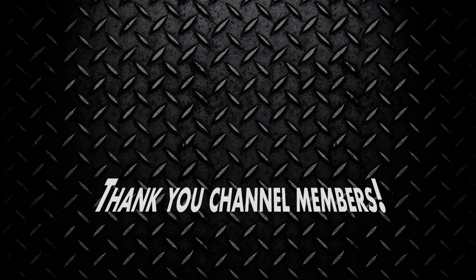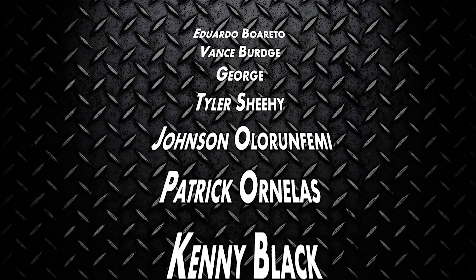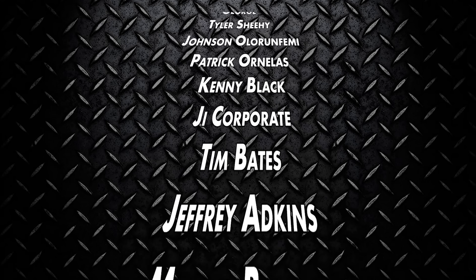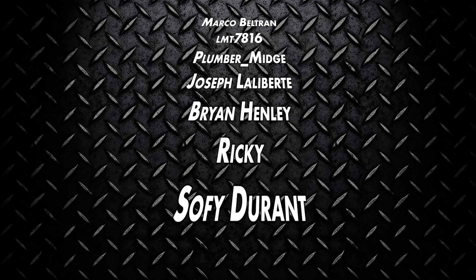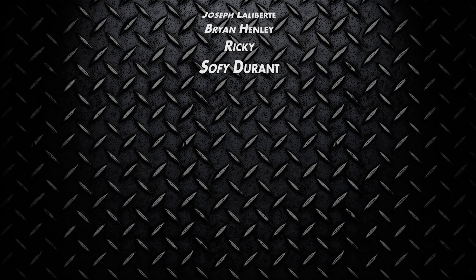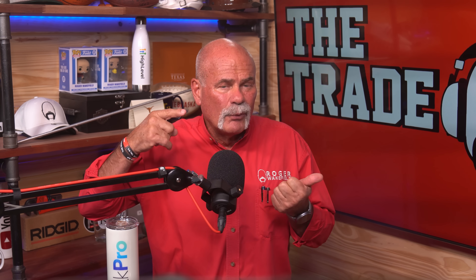Huge thanks to our channel members — your support helps us teach and grow the trades and keep this community strong. From the bottom of our hearts, we appreciate each and every one of you for being channel members and helping make all of this happen. And guys, if you like this video, I really think you're going to like this one.